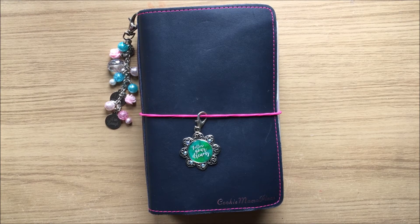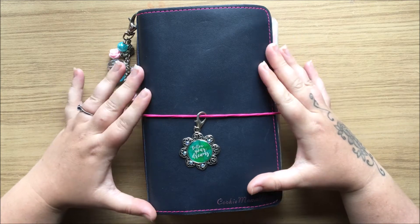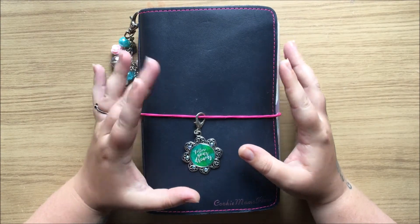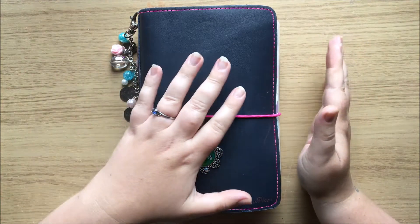Hi planner friends, it's Stevie from Planner Cookie Mama. Today I'm just going to show you how I have redone my number seven Foxy Fix. It's been a long time since I've used this because I've been using my Happy Planners, but I really wanted to get back into using this for something that I don't use my Happy Planners for.